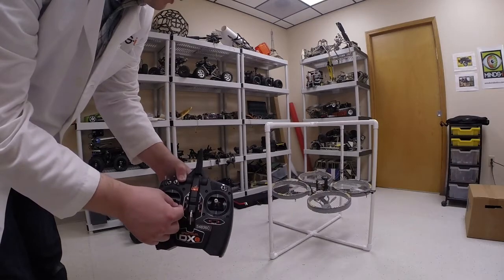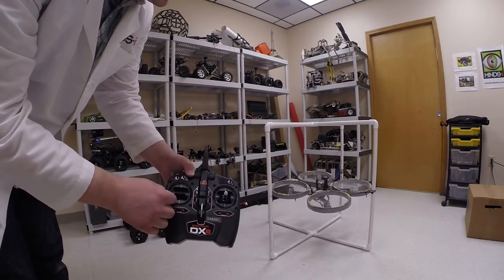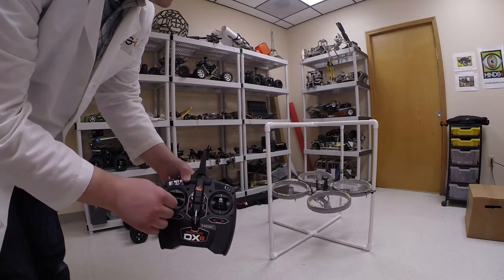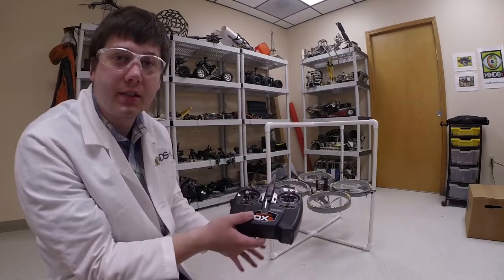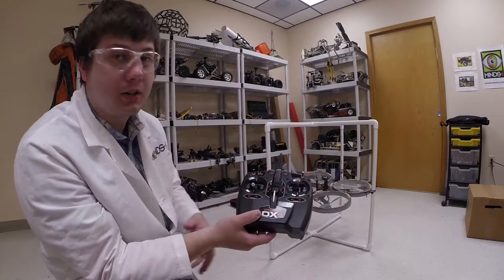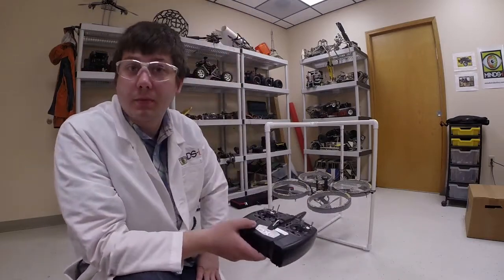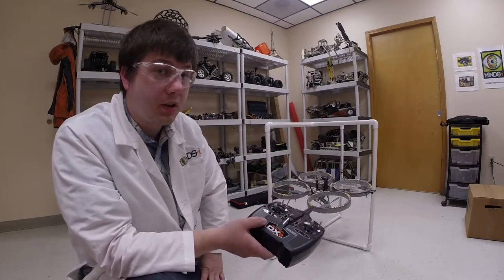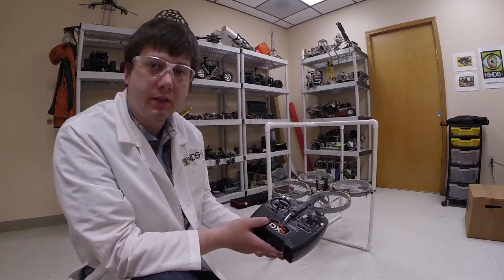If I go down to the right — arm. Then down to the left — disarm. That covers your first basic stuff. You want to make sure you can arm and disarm it. If you can't do either of those, go back to the other videos and see what's happening. Maybe there's a failsafe. Plug it into the computer, take the props off, and see what failsafe it's giving you.